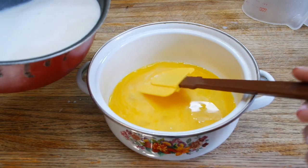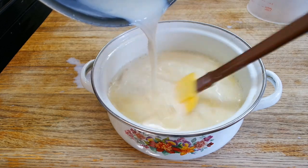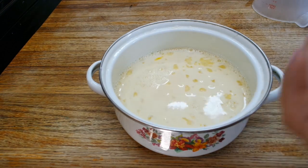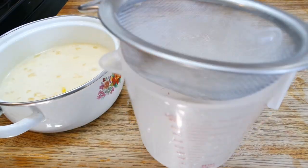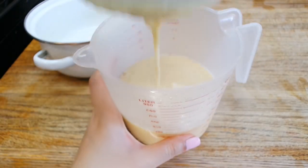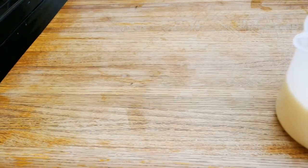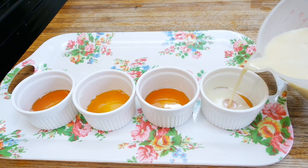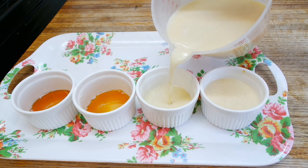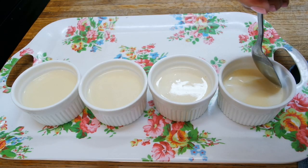Take the milk and in a steady stream pour it into the eggs while stirring the entire time. Spoon off any bubbles because bubbles are ugly. Strain this mixture into a pourable measuring cup so you can easily pour it into your molds later. Pour it into your molds evenly, then using a spoon again, remove any bubbles.